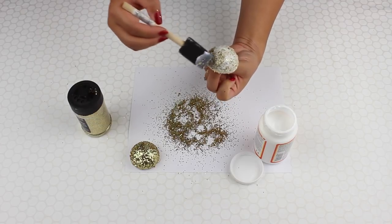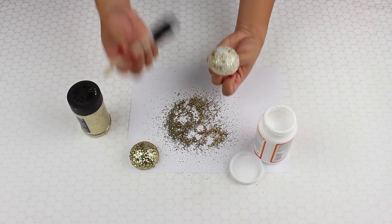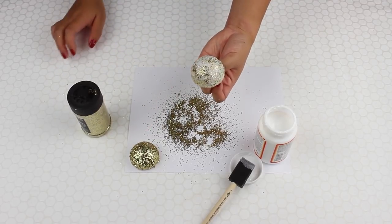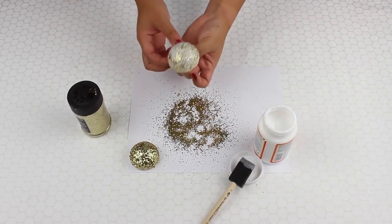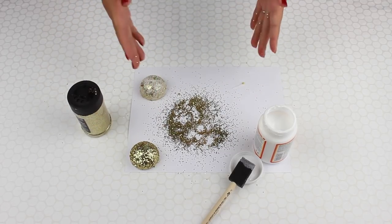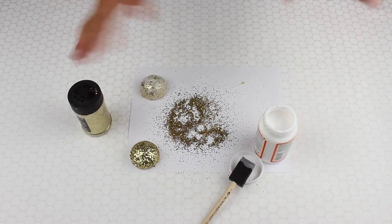This is especially useful if you don't want glitter all over your floors. When that dries, it dries really clear, so it should look like that when dry — it looks as if there was never any glue in the first place, and you have your glitter center. Please let me know if you have any questions, or leave a question below if someone who has worked with glitter a lot can answer. Thank you so much for watching!